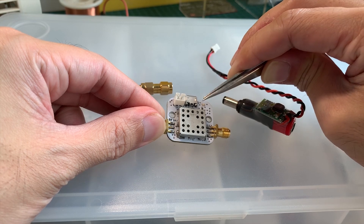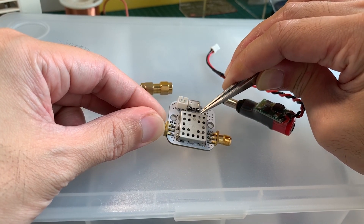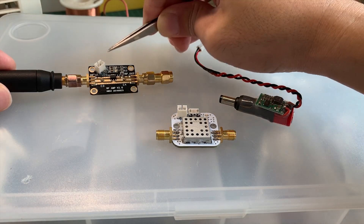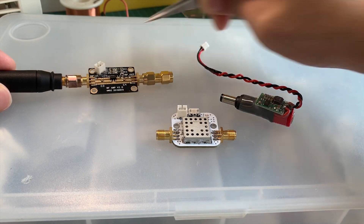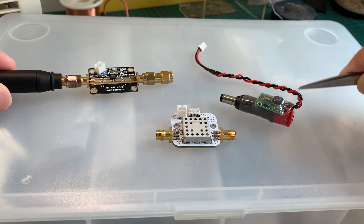Unfortunately, due to this metal capsule which is protecting the electronics, I can't access and see what the IC is inside. If you notice, I have these ports here which take in 5V. I've soldered them onto the board so that I could plug in the plug from the power splitter adapter.